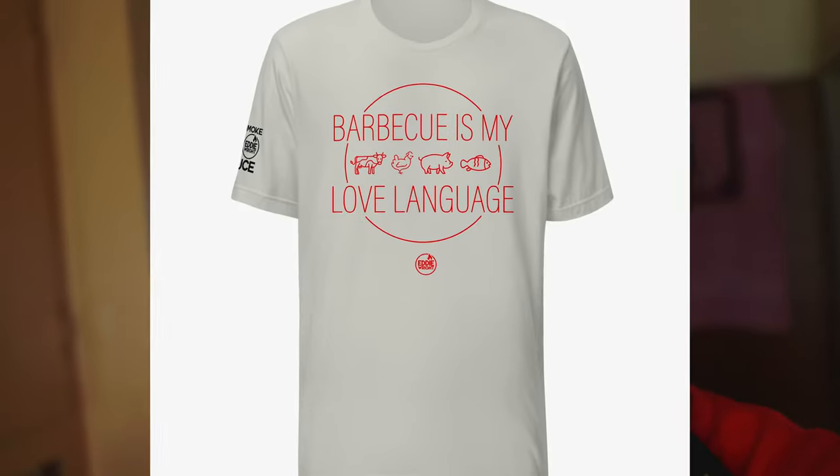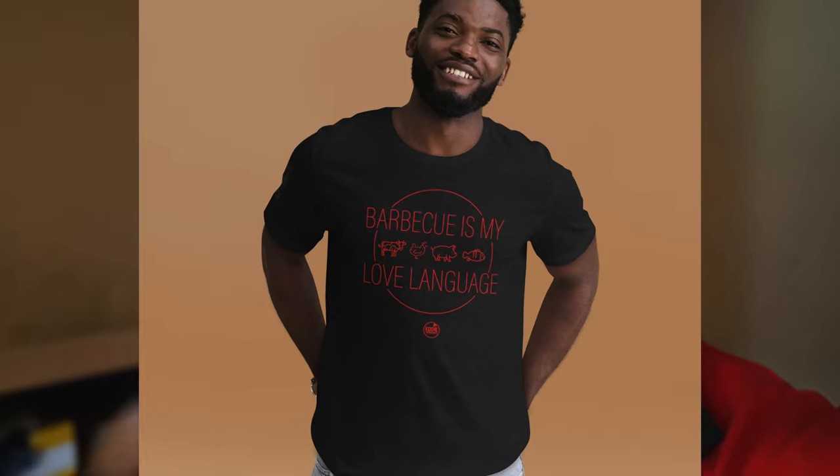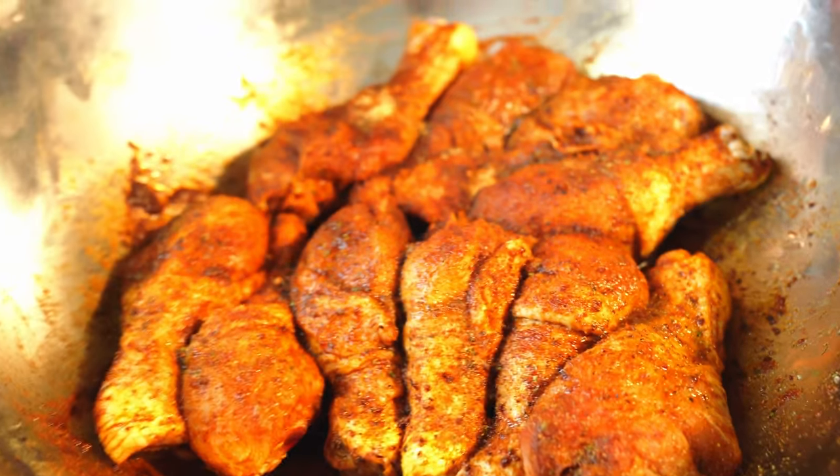Real quick, if you haven't already, go to our Shopify store. If you love barbecue, you love barbecue items, gadgets, even cool shirts — go to our website, Barbecue Is My Love Language. We want you to showcase how much you love barbecue to everyone around you. Many sizes available. Let's get back to the cook.